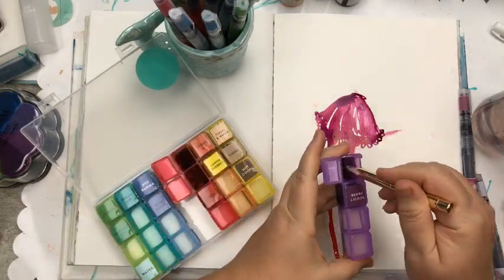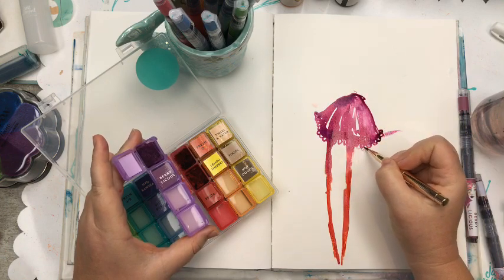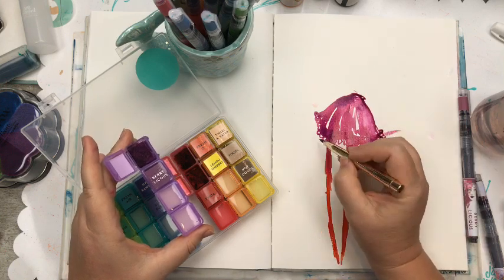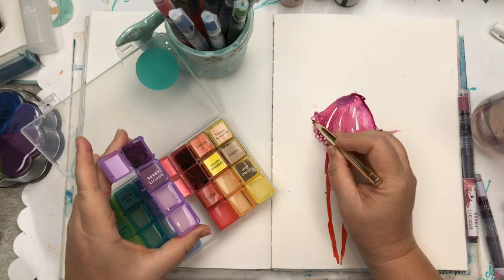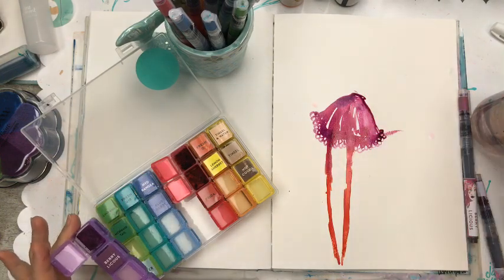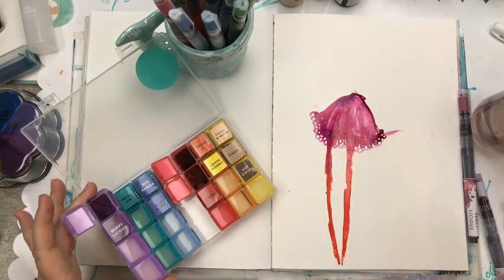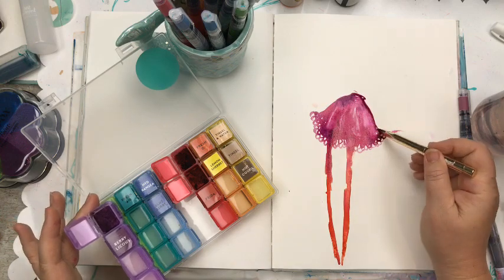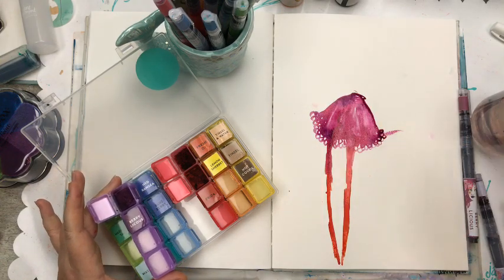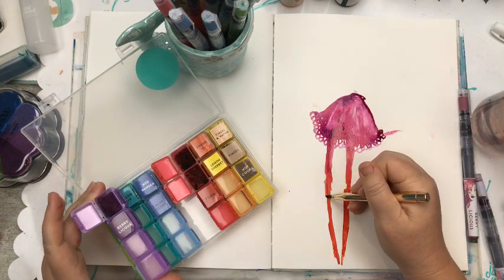I'm just going to drag this down into some little frills. I don't think I like the white there — I don't mind highlights but I can add highlights later. I think I want it to be solid. I might shape these little legs a bit. I do have my next book coming out next year which is figure drawing — I'm looking forward to that, and it's on Amazon right now.